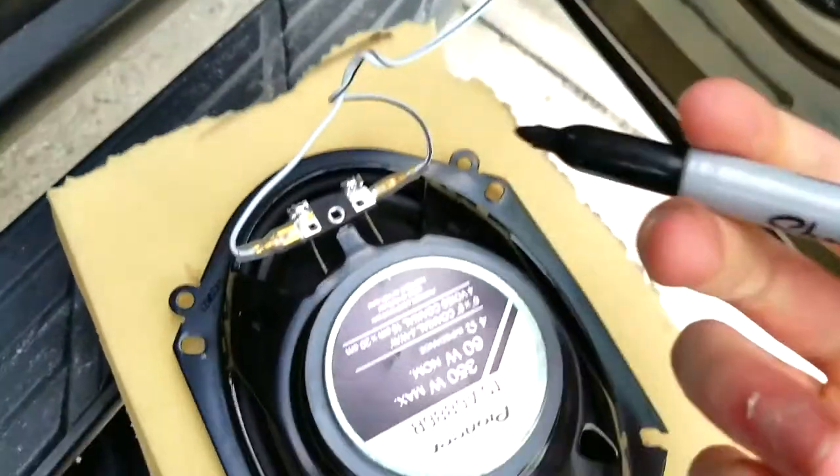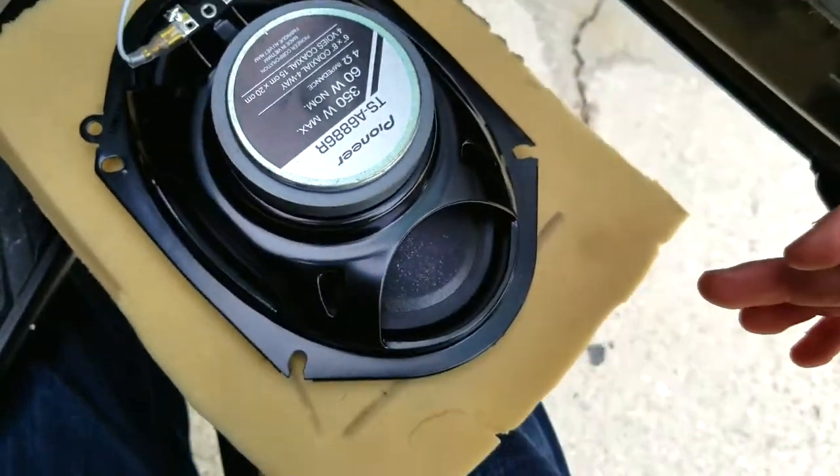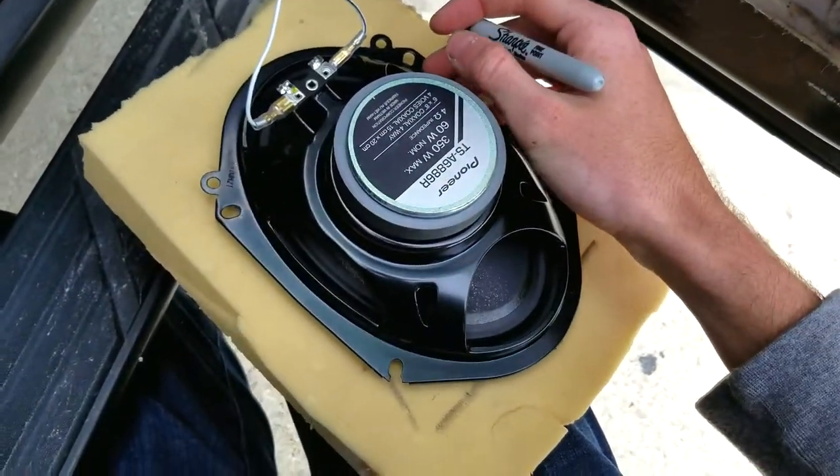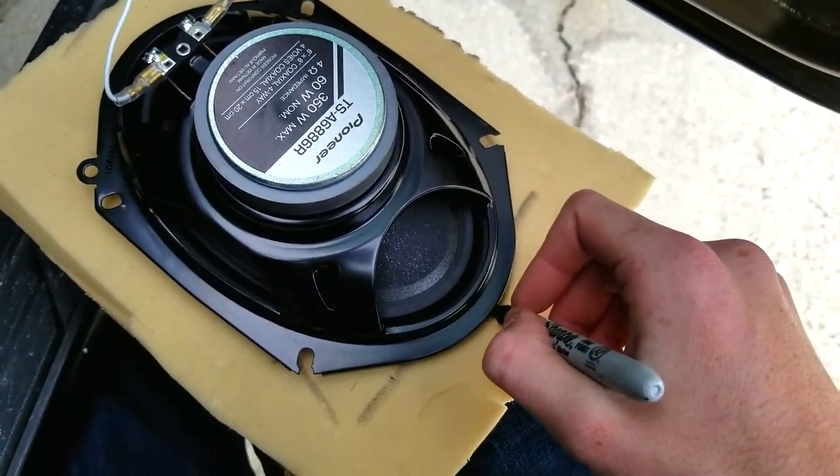I'm going to take my permanent marker and just trace around the speaker. I'll center it up a little bit and go around the edges — it doesn't have to be perfect, just a rough sketch around.